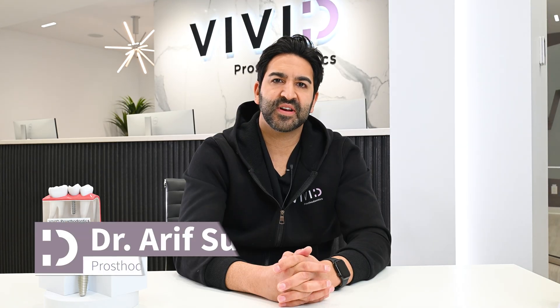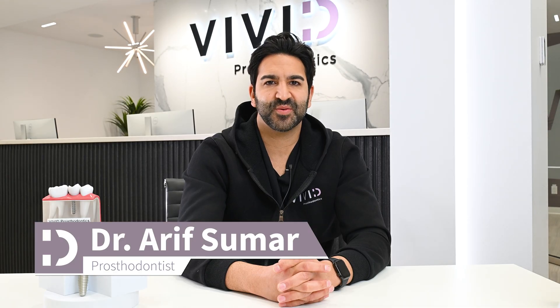If there are any dental topics you'd like to know more about, feel free to let me know. My name is Dr. Arif Sumar. Thanks for watching.